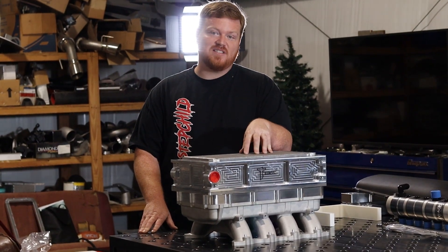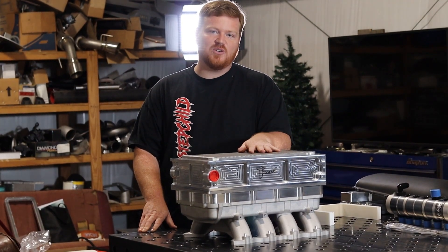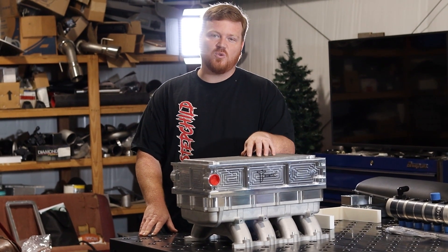Hey Coyote guys, you're not going to want to miss this. This is our all new intercooler for the Holley Hi-Ram and it's rated up to 2500 horsepower.